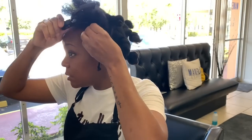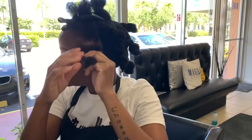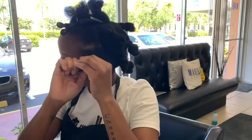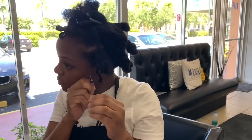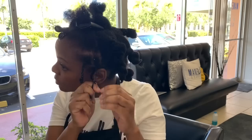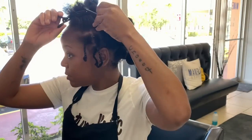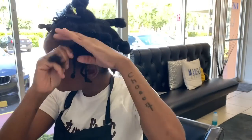I'm using the leave-in conditioner and their twisting cream. A lot of product lines have twisting creams, and usually they're used for twist outs — flat twists, or even with jerry curl rods or flexi rods. But I like to use them most just for the two-strand twist. I'm going in and I'm two-strand twisting my hair, which means taking two strands of hair and twisting them around each other.